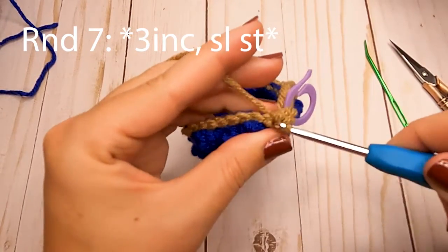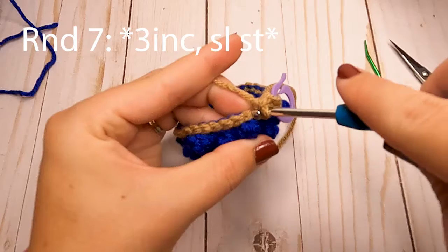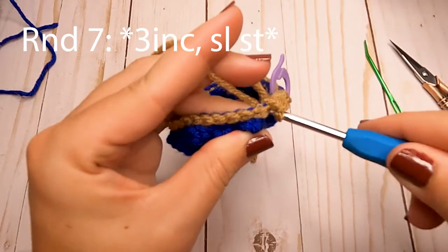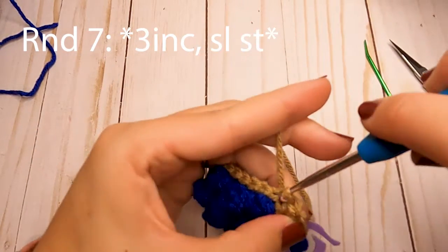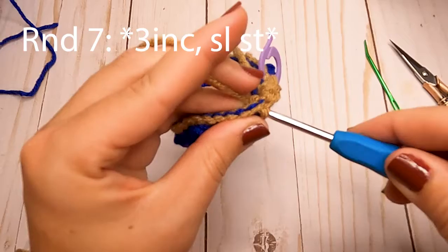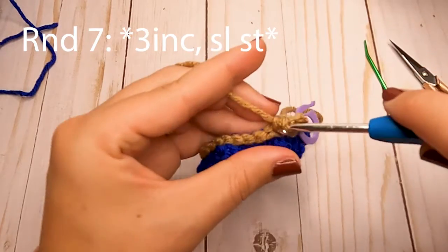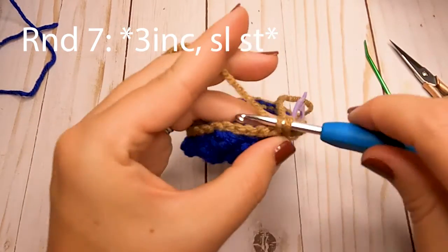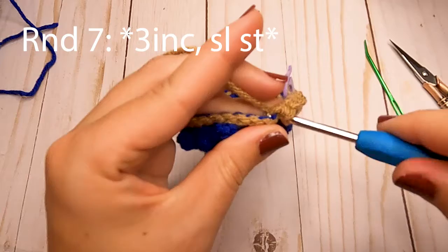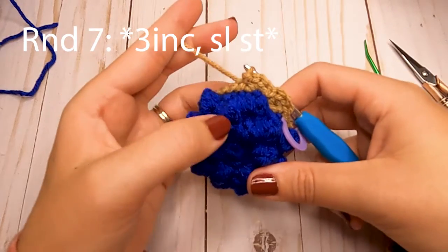This makes our scallops for the edging. After you put the three single crochets in, in the next stitch you're going to slip stitch. Then repeat: three single crochets in the next stitch, slip stitch in the following one. Just repeat that all the way around.